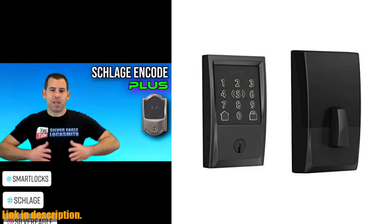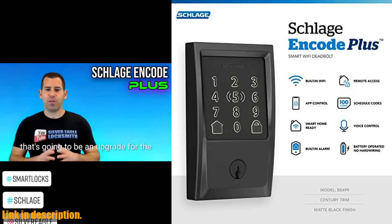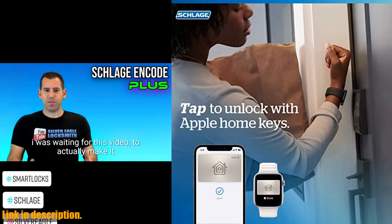Hey there, welcome back to the channel. Today, we're taking a look at the Schlage BE499 WB-CEN622 Encode Plus Wi-Fi Deadbolt Smart Lock with Apple Home Key in matte black. This smart lock is a game changer for anyone looking to upgrade their home security and convenience.